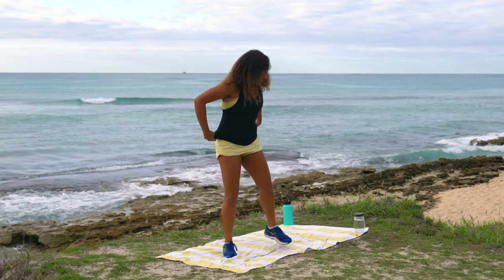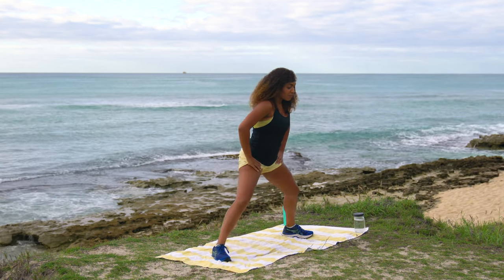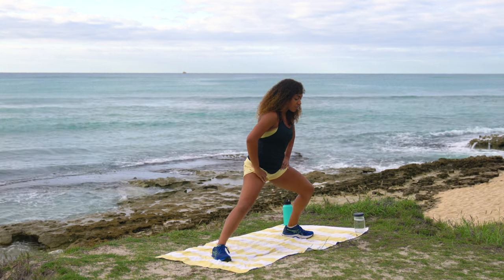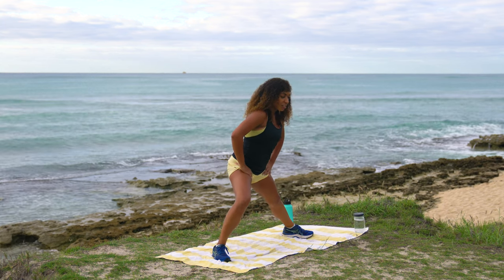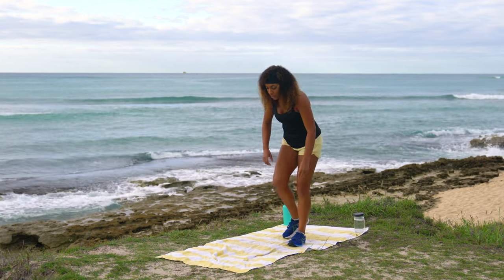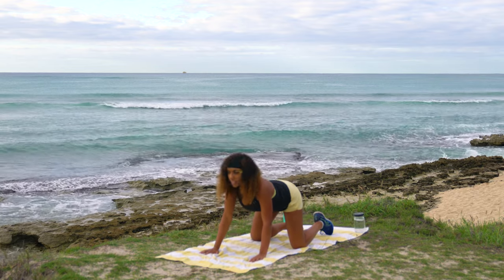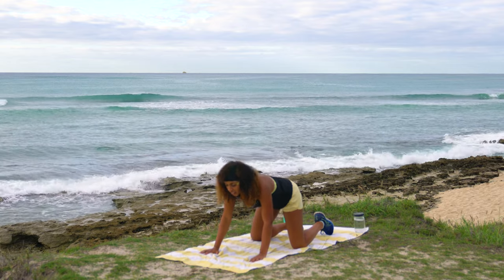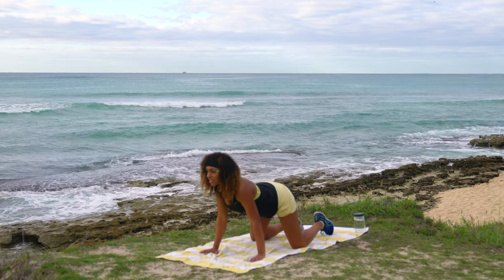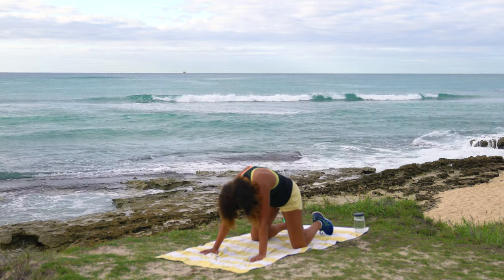Take those feet nice and wide for a lateral lunge stretch — bend just the right knee for a stretch in the left groin, then switch. Straighten both legs and walk the feet back together, then come down to all fours, palms and knees, for a cat-cow stretch. Drop the belly and look forward, then curve the belly button to spine. Cat-cow should be a daily habit for everybody.